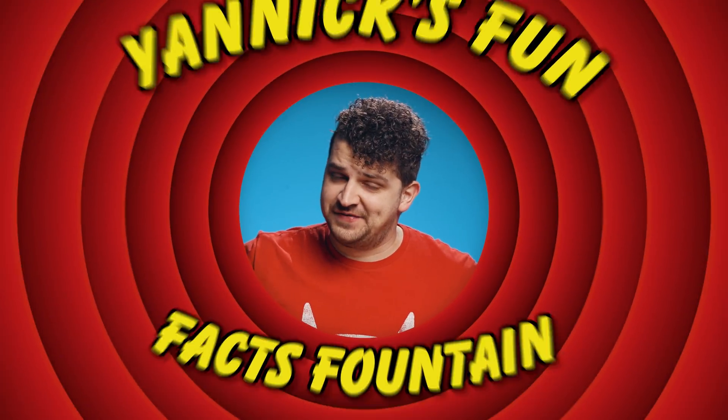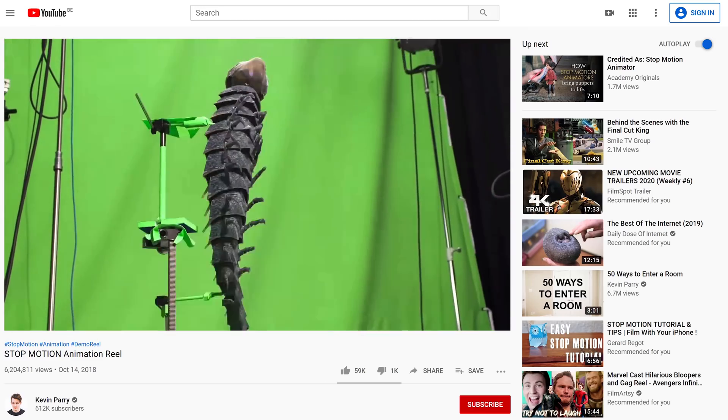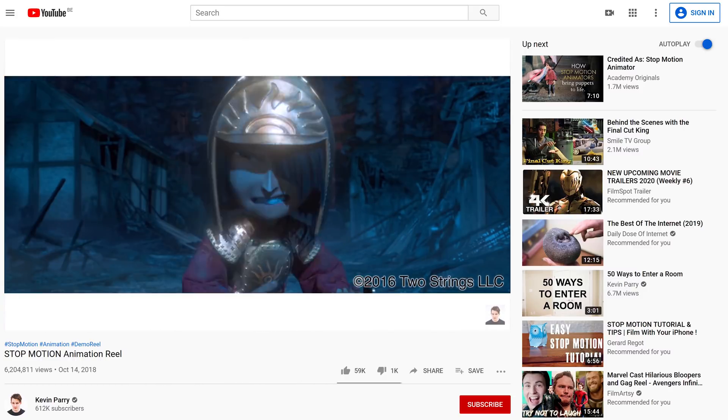And that was it for today, guys — except for Yannick's Fun Fact Fountain! Did you know that Kevin Perry is a renowned stop-motion artist? He worked on one of my favorite animation movies, Kubo and the Two Strings, which got nominated for two Oscars in 2017. But what is your favorite animation movie? Let us know in the comments below. Anyways, thank you so much for watching. Thank you Storyblocks Video for the support, and like always — stay creative!